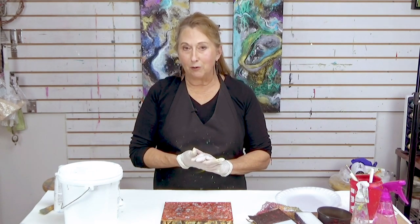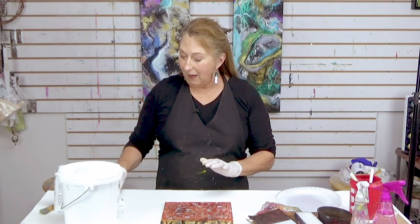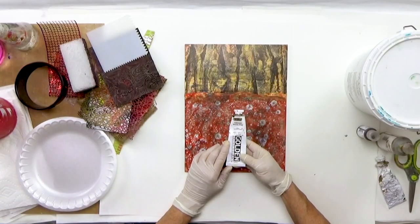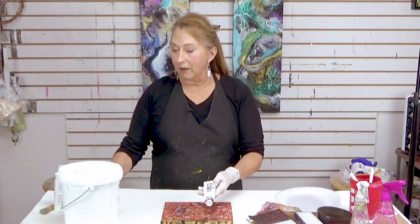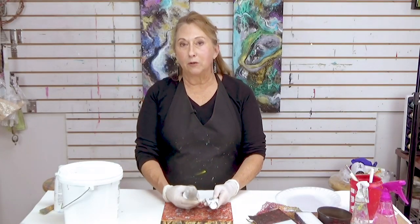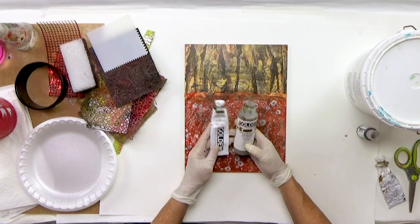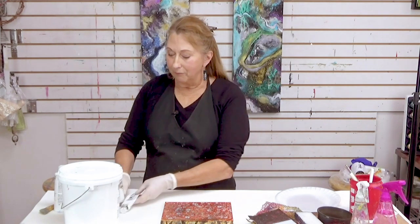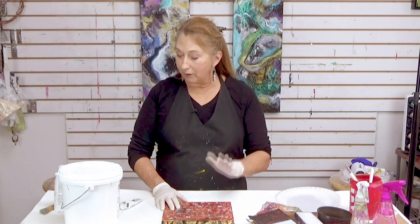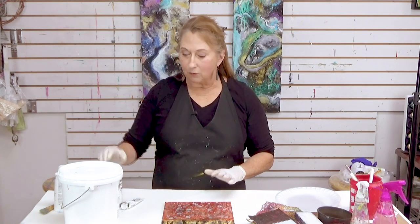I'm going to be showing you the iridescent bronze — it's a particular paint, and this is the only paint that will do this. It doesn't matter if you get heavy body or fluid because we're going to be diluting it with a lot of water. It starts to break apart, as you'll see, so another paint will not do that. It has to be the Golden iridescent bronze — just stick with this one.